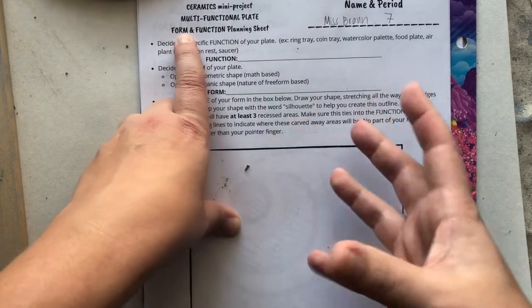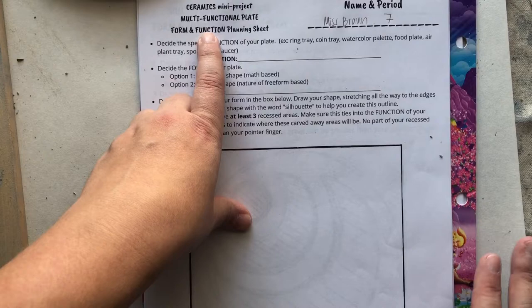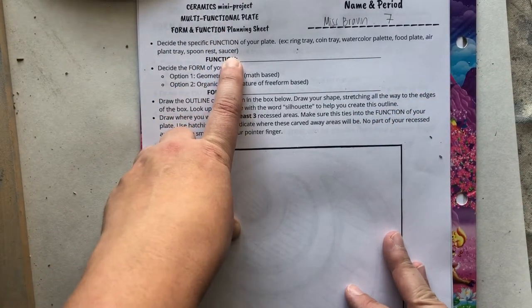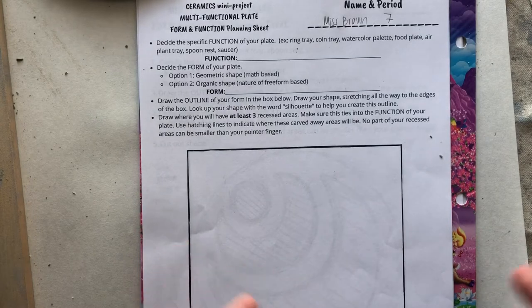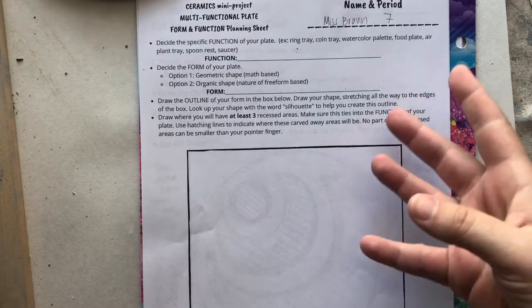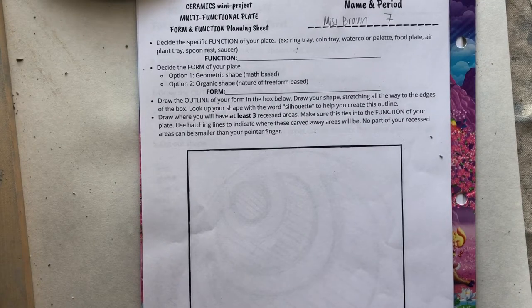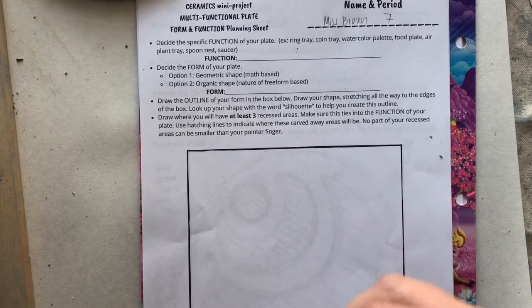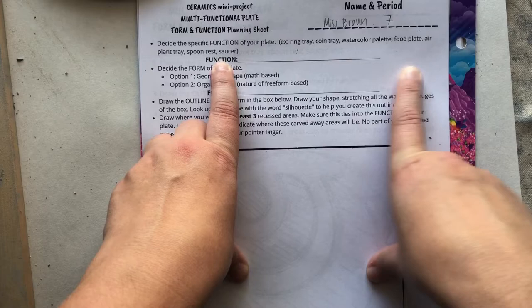This planning sheet is all about the form — the three-dimensional shape of your plate — and the function, or purpose of your plate. The very first thing you want to do is come up with the function. There are so many ways to go about this. Some examples: a ring or jewelry tray, a coin tray, a watercolor palette, a food plate with snacks, an air plant tray, a spoon rest, or a saucer. Go ahead and decide what your function is going to be.